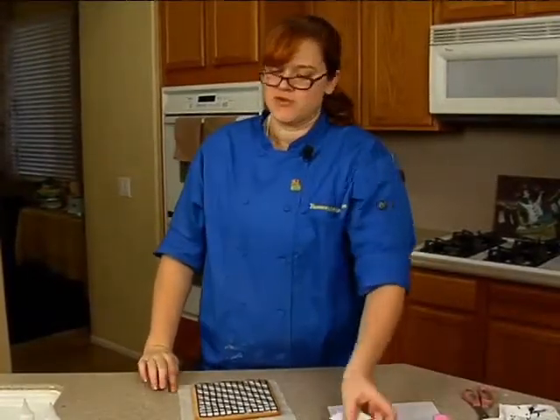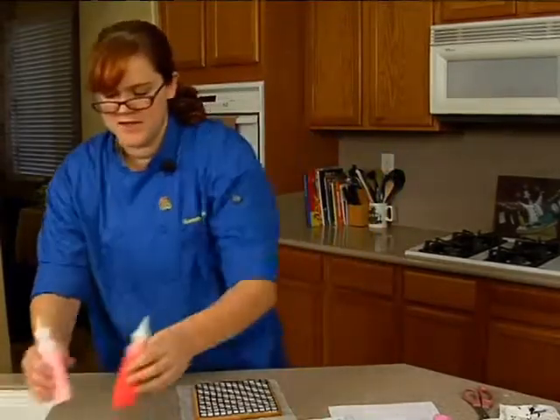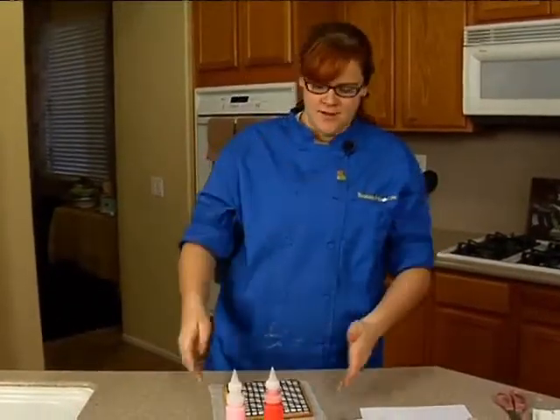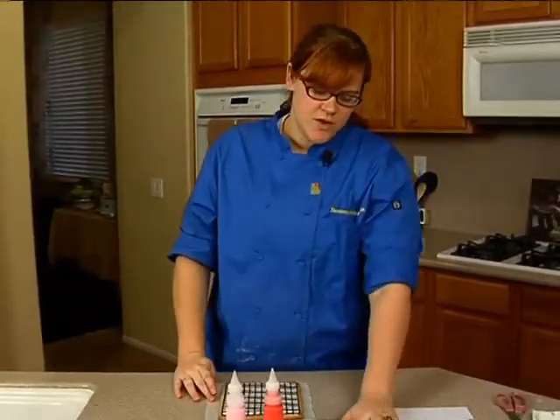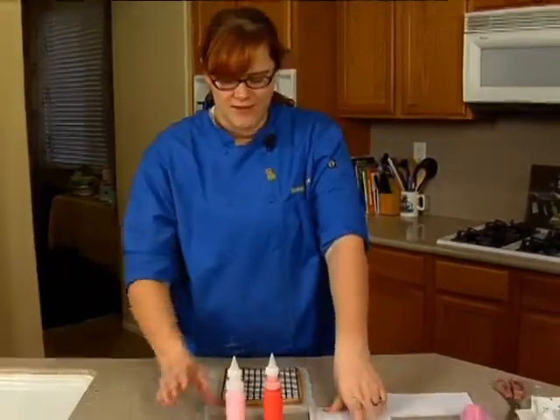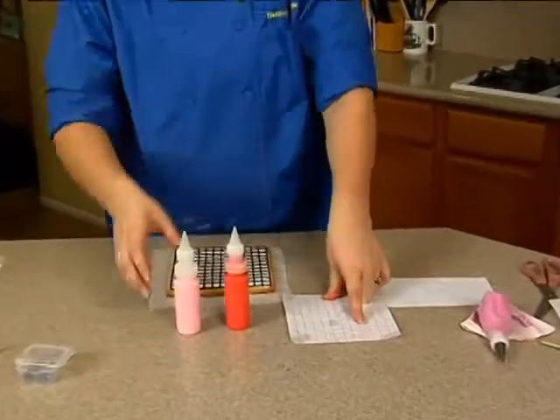This is where your pattern becomes really important. What we're going to be doing is a pink and red checkerboard pattern wherever there isn't a word. You want to be really careful here because this is very hard to fix if you mess up. In fact, it's impossible to fix — you have to start over.